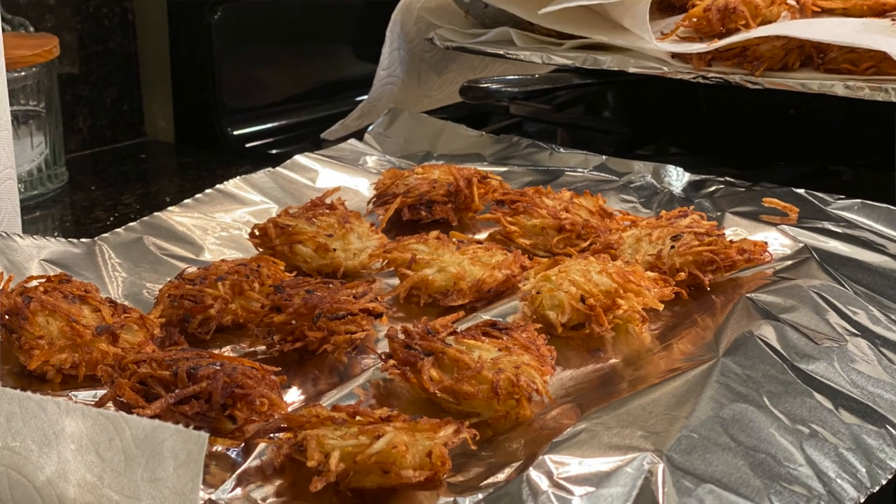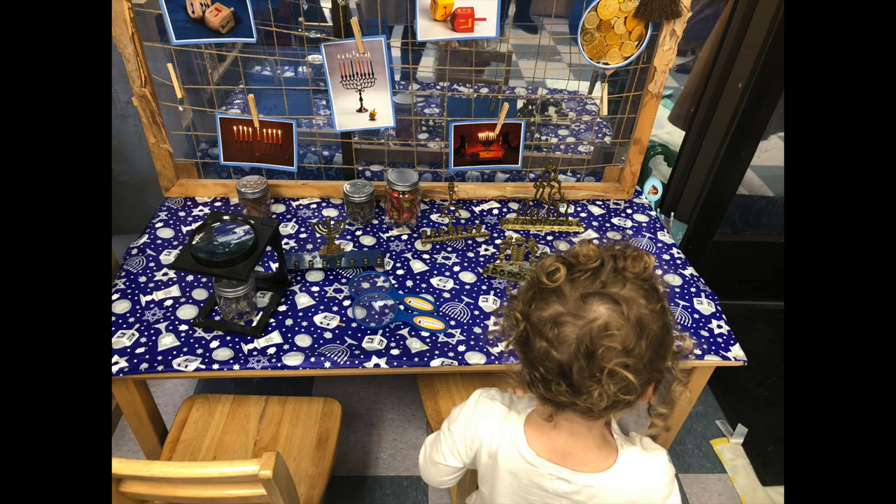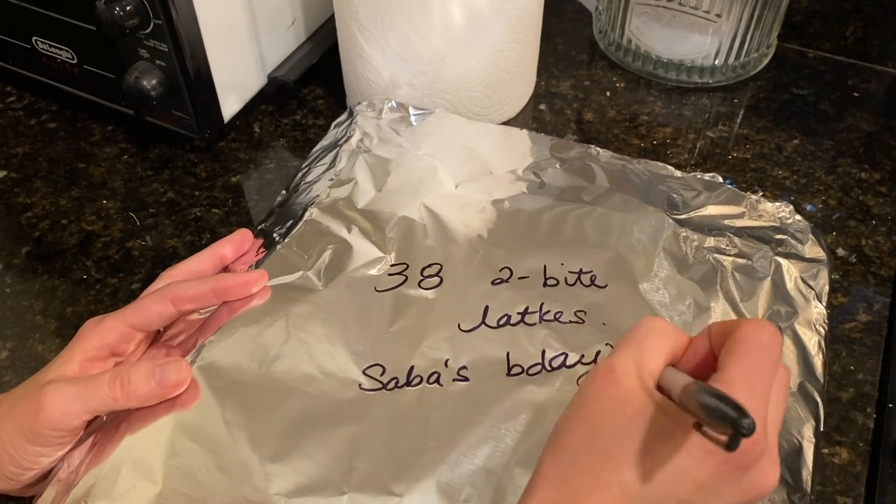It's latke season! Hanukkah hasn't started yet, so today I wanted to talk about making latkes in advance to have a smoother holiday for you and your family. I'm doing latkes for the nursery school class, the kindergarten class, my father's birthday, and then Hanukkah itself.